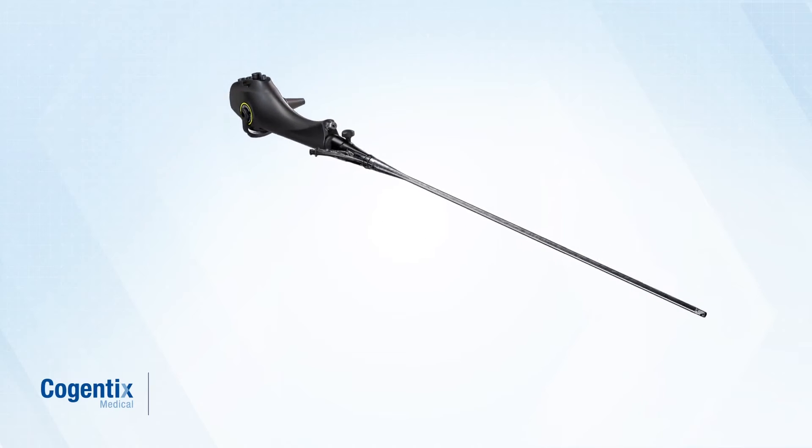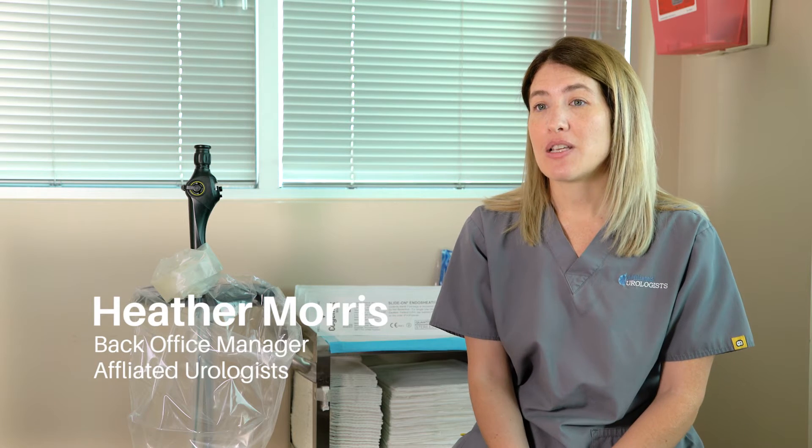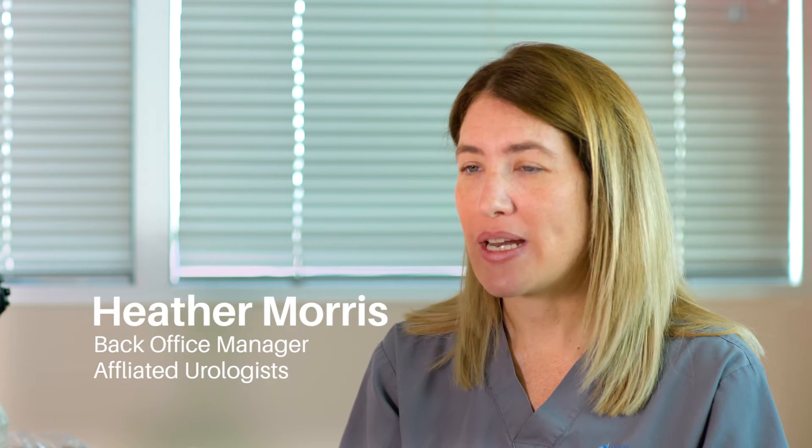The cleaning process for the PrimeSight is much easier than the conventional. You get three steps instead of 27 steps.